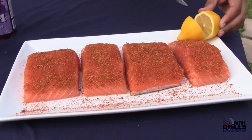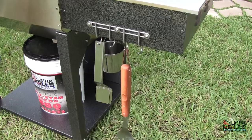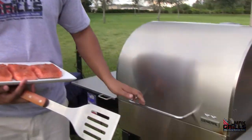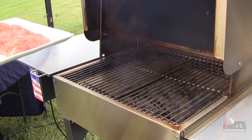Now we're going to go ahead and add lemon juice to the fish. Let's go ahead and add the salmon to the grill. Oh, look at that smoke — absolutely fantastic.